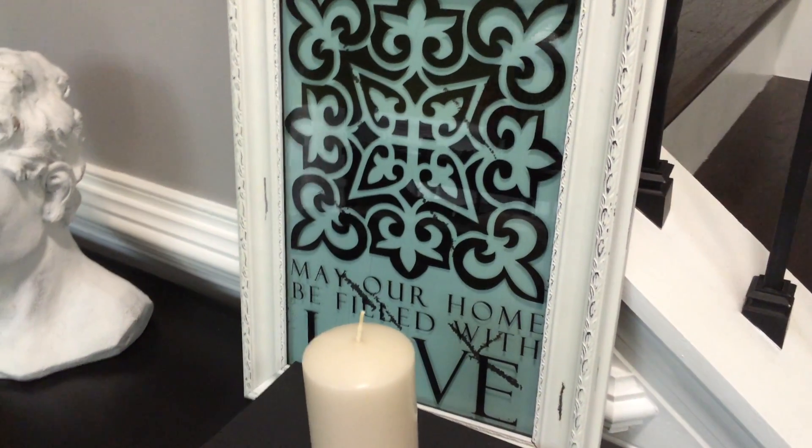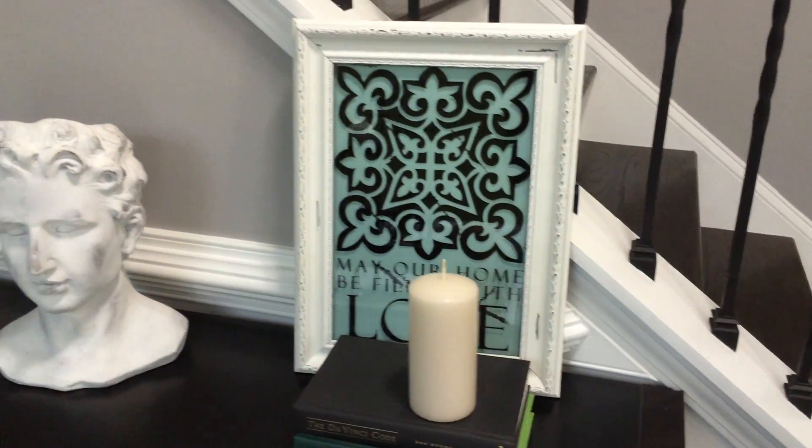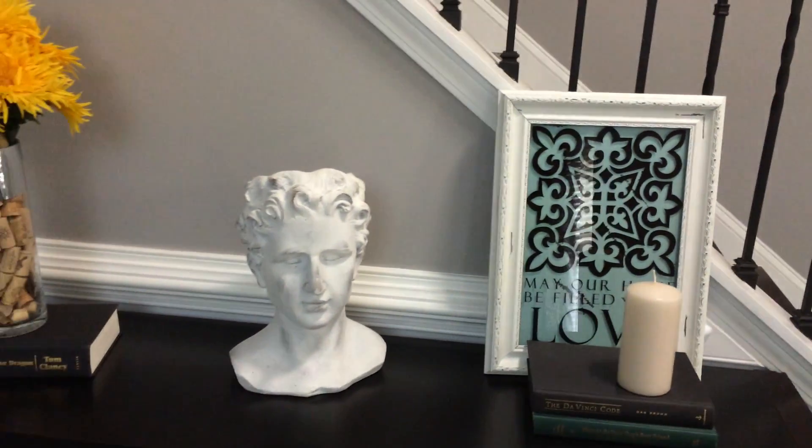This frame came from a family friend as a Christmas gift, so we didn't make it. But if you wanted to make it yourself, you just have to spray paint an old frame and then lightly brush over it with some sandpaper.